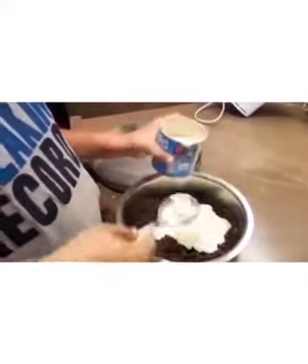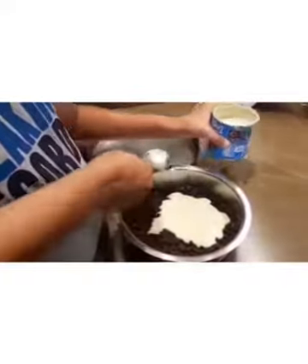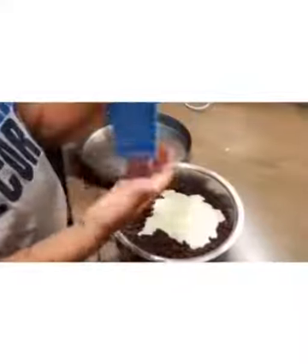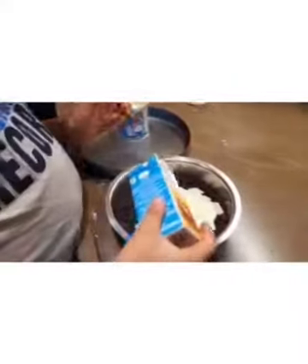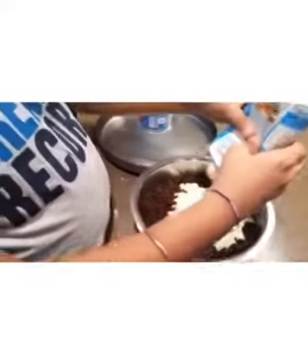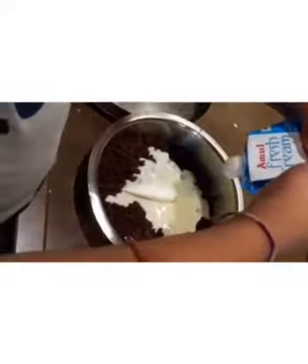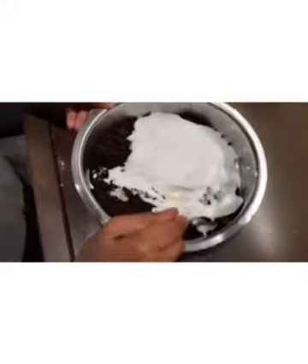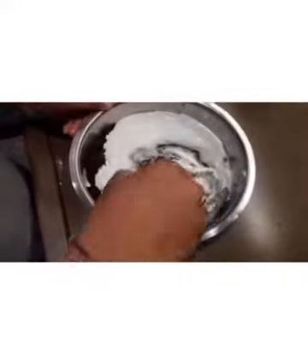We will also have to add half of the fresh cream. Now we have to just mix it up.